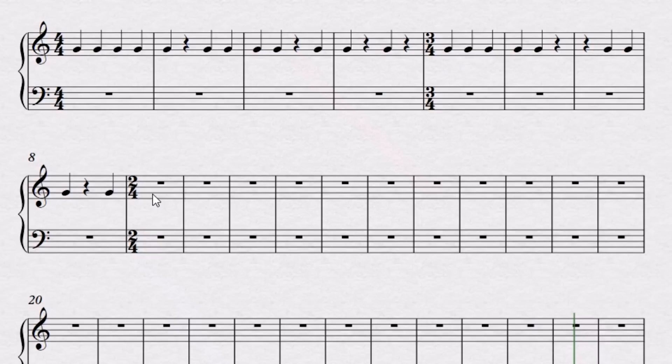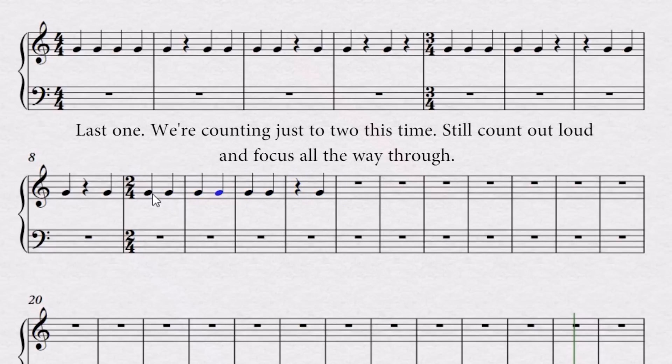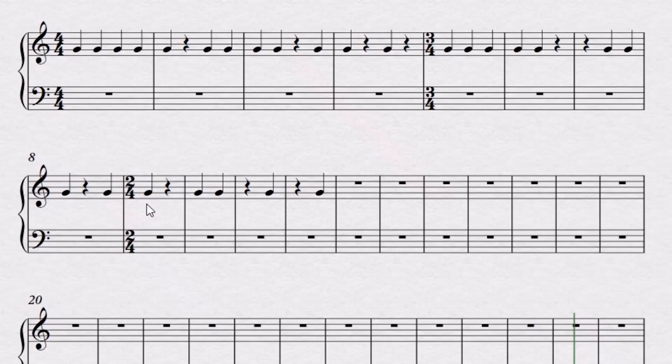Okay, so two-four — let's finish this out. We'll do four measures of two-four. Let's see what happens. We'll start from measure nine. Two for free: one, two, one, two, one, two, one, two. Every time I'm playing a rest, you can't see it, but I'm actually playing — I'm almost like hitting something in the air with the back of my hand.